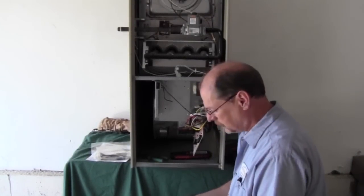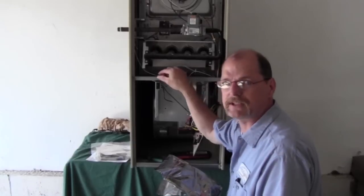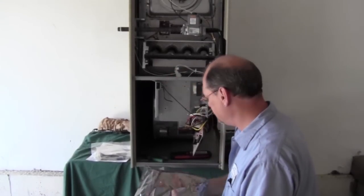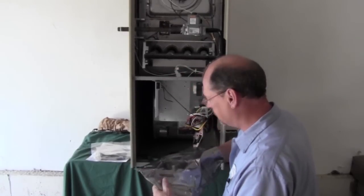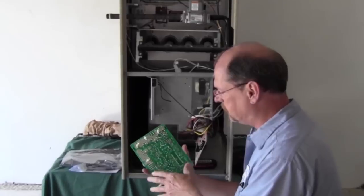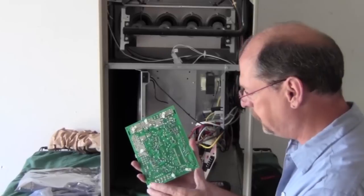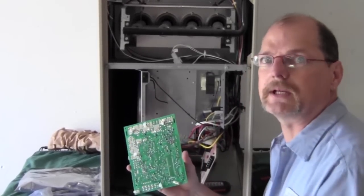Now that we've got the back plate installed, we can go ahead and get the control board mounted. Remember, we've got the static-proof bag that the board is in. We definitely want to make sure that we ground ourselves out, make sure we get rid of any static electricity that we may be carrying. You can just touch any type of metal to make sure you're discharged. The board has standoffs already mounted to keep the board away from the back plate to prevent anything from shorting out against it.